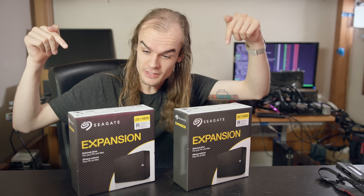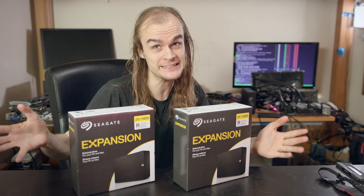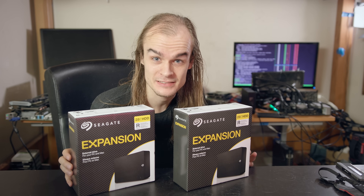I needed more storage, and these big 28 terabyte external hard drives seem like a decent value pick to get a lot of storage on dense platters at a relatively low price. In this video, I'm going to take these drives, run them through a variety of tests, shuck them and find out what's inside, to see if these drives are actually a decent value pick for something like home servers.